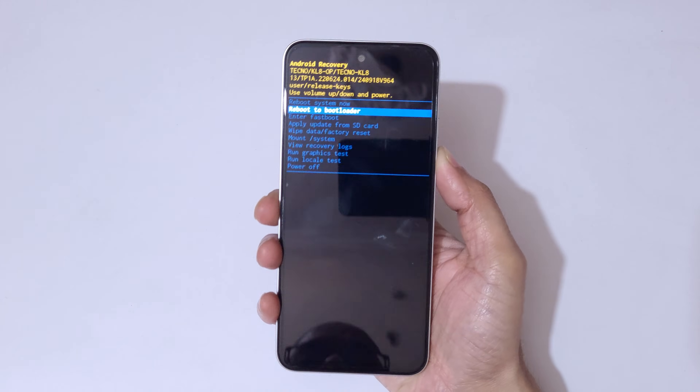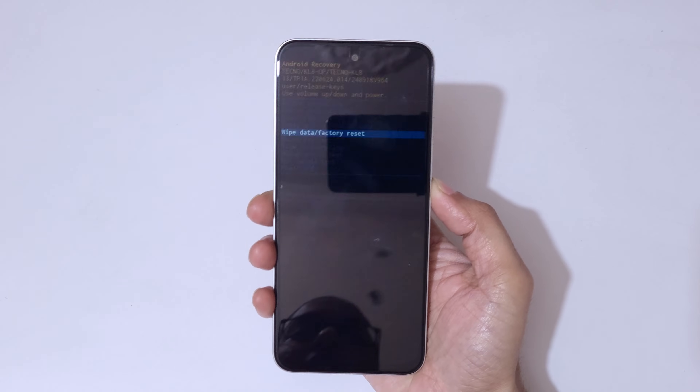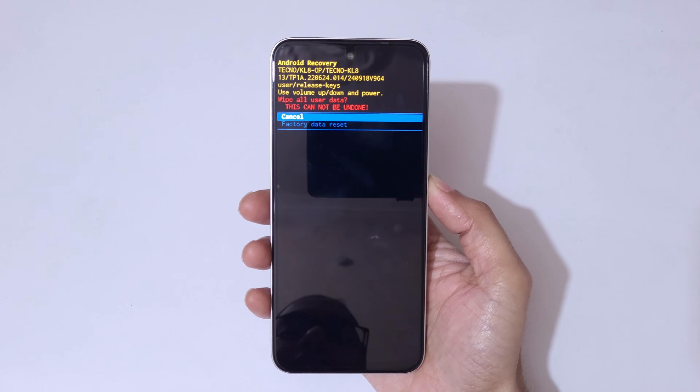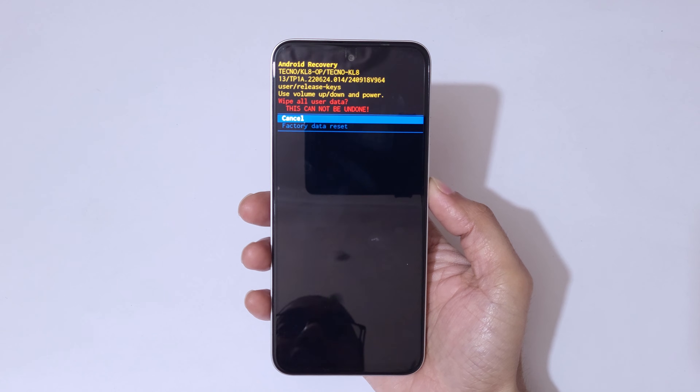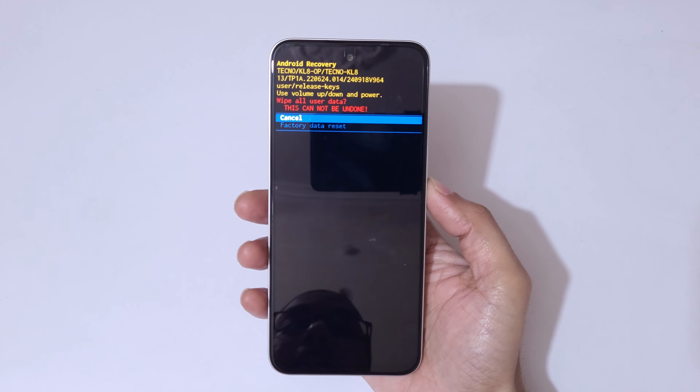Go to 'Wipe Data / Factory Reset' and confirm. Read it carefully — 'Wipe all user data.' This will wipe all user data and this cannot be undone.